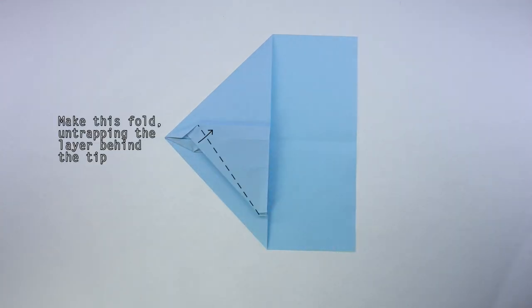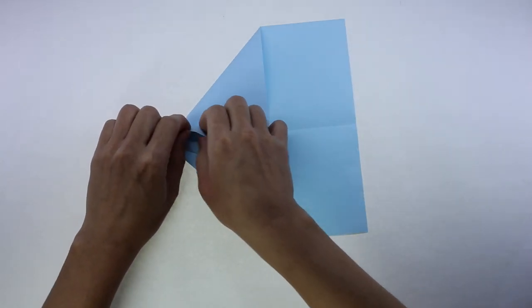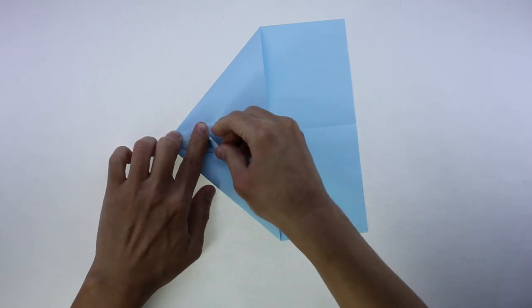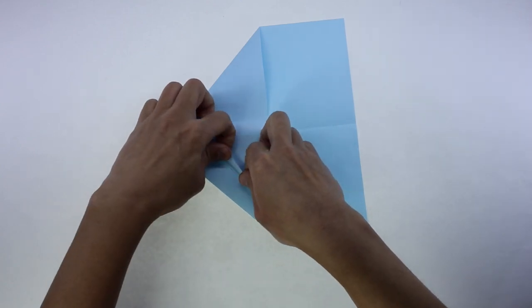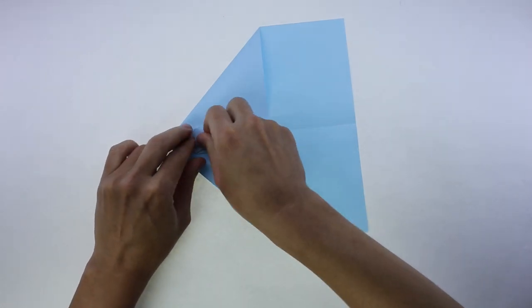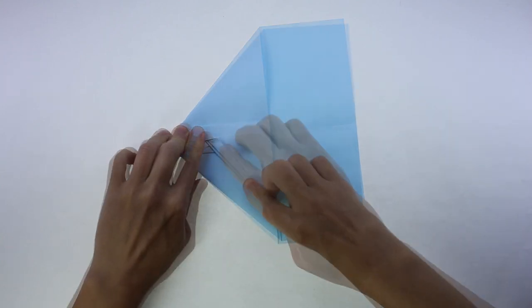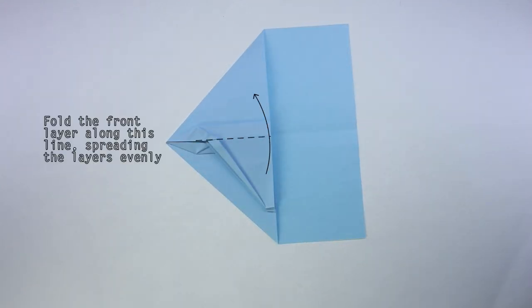And again, make this valley fold while untrapping the front part. Now, make this valley fold, spreading the layers evenly.